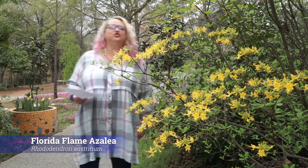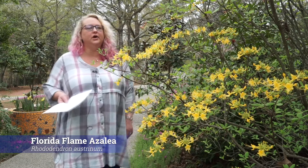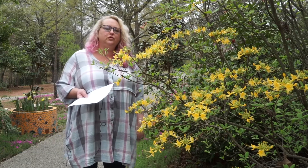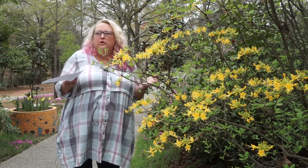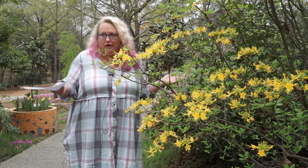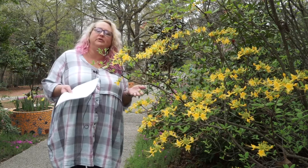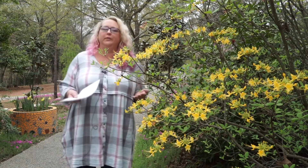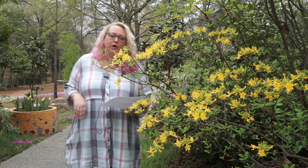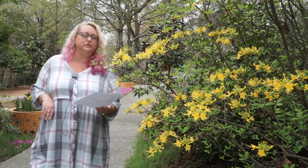This is the Rhododendron austrinum, the Florida Flame azalea. This is the first of our native deciduous azaleas. We will cover a fairly small group of native deciduous azaleas compared to how many there are, looking at ones that are fairly common in the trade and some of the common species. A lot of what you're going to see are hybrids, but this one is the Florida Flame. It's native to Florida, but it's hardy in zones six to nine, so it is a native deciduous shrub.